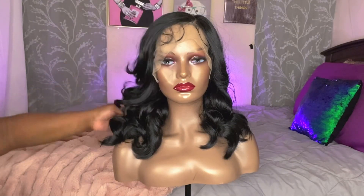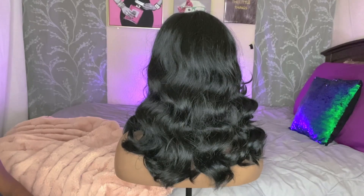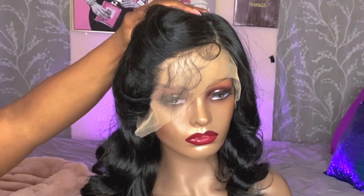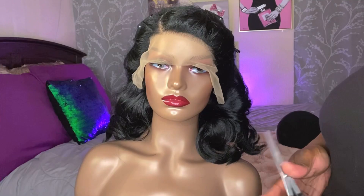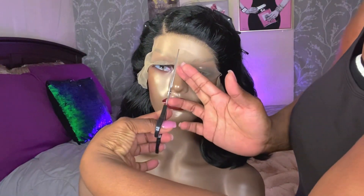There she is — Miss Allura — in all her straight-out-of-the-pack glory. This is a lace part unit, and the curls look so good on her. This is a more silky textured unit, which caught me off guard a little. The hairline looks okay, though I did notice that the sides needed just a little bit more plucking, Outray. As usual, I'm going to style this on the mannequin head.